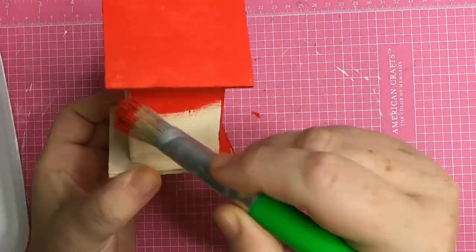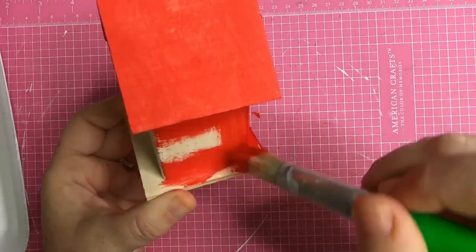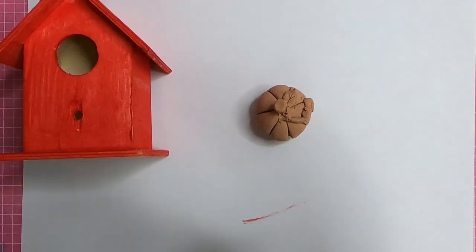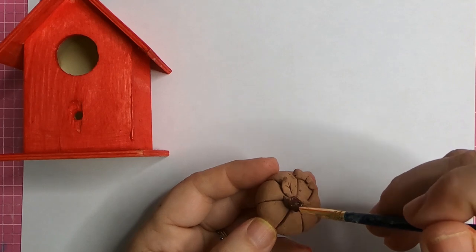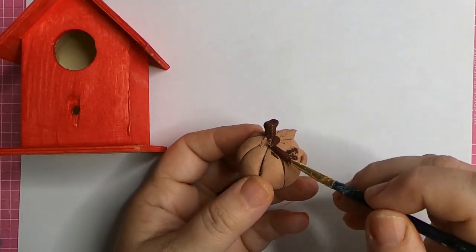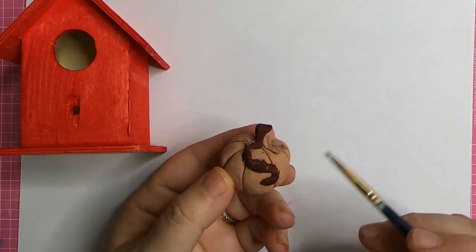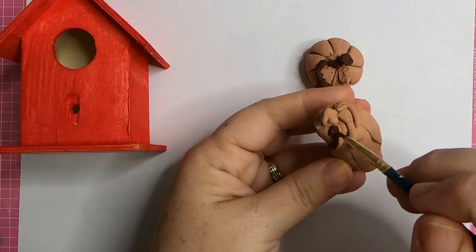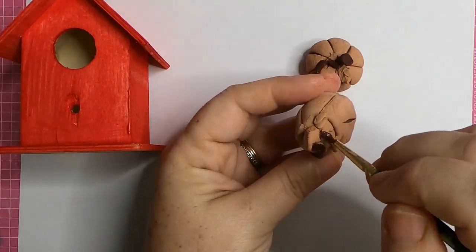We want to paint the top underneath of the roof, those eaves, the sides, and the base, then set that aside to dry. Our pumpkins are dry now — we made these about two days ago. You can see how they get a lot lighter in color, kind of like a light tan. Then we can go ahead and start painting our stems, vines, and the pumpkins.